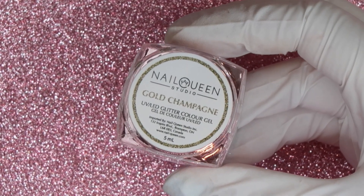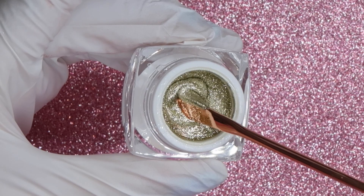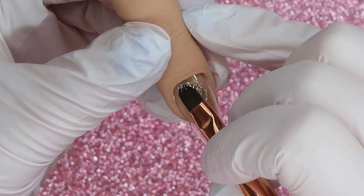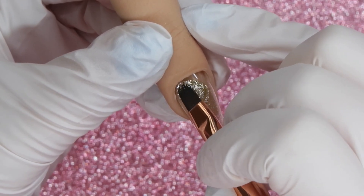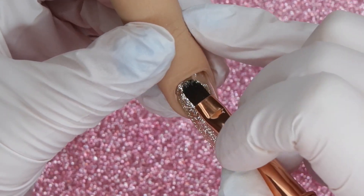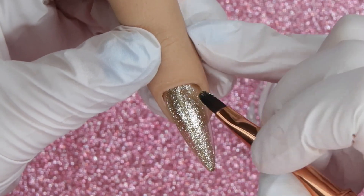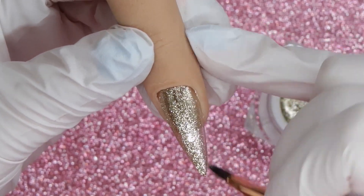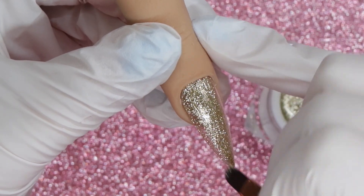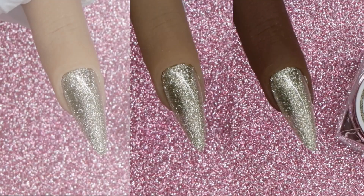Gold Champagne is a staple to have in your collection — a light gold with a very slight yellow-gold feel but mostly a champagne gold. It is incredibly sparkly and very concentrated, giving perfect one-coat coverage. These types of gold shades are very versatile because you can pair them with so many different nail art or designs. Because it is so concentrated, you could also use it for nail art when painting lines or adding different accents to your designs.